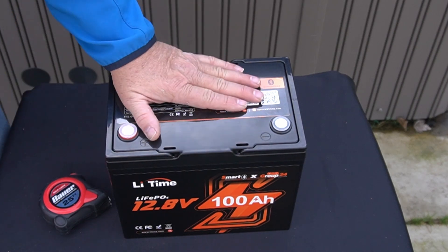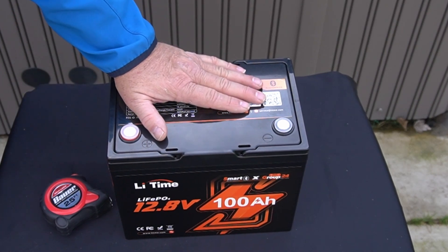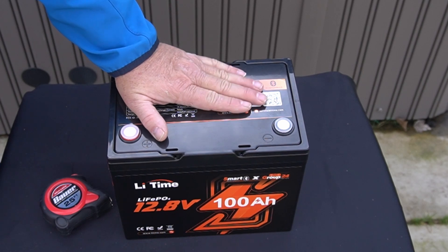We've got to charge this thing up. They come about 50% to 70% charged — that's by law for shipping. So I'll charge it and we'll start doing some testing on this thing.